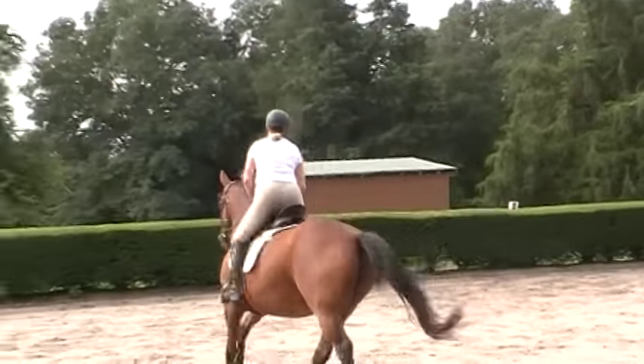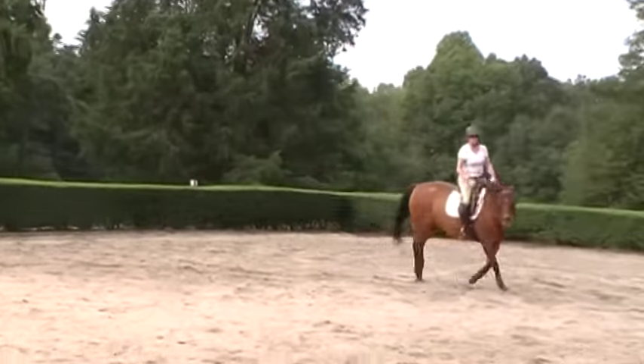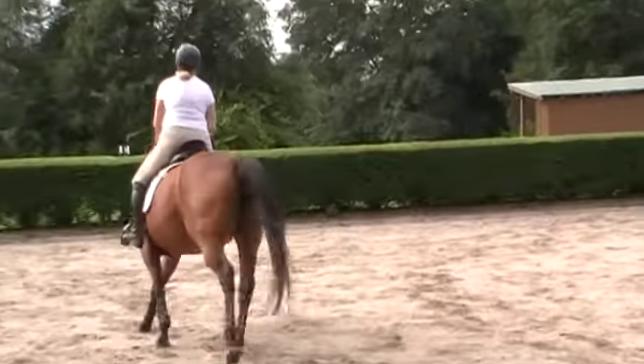Praise her a lot. Supple her. We want her to relax her jaw. You'll see she broke her gait. It took us two years before we could get her to keep the same canter on the same side, because she had so many issues. Again, this is the work that Trudy's doing.